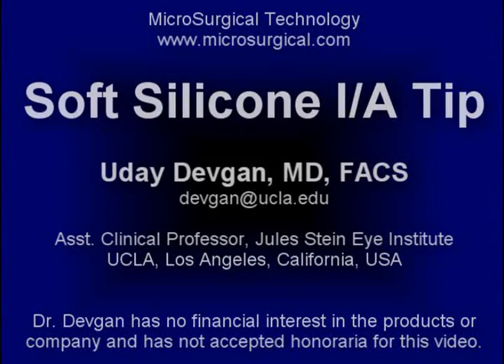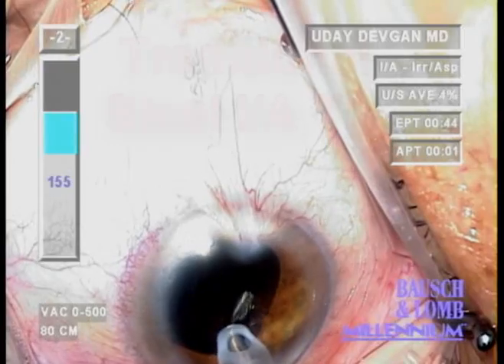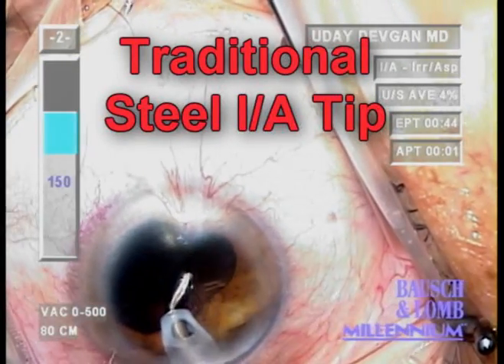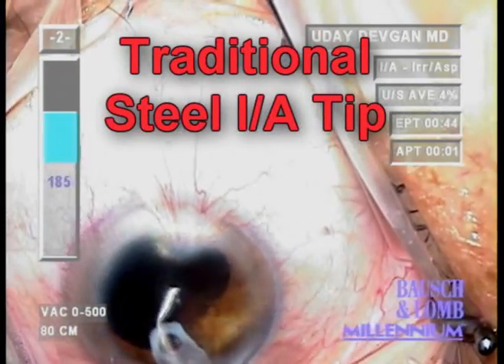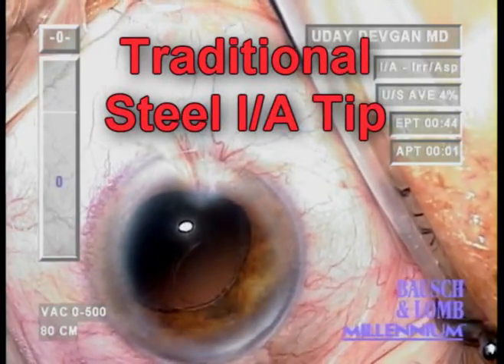Soft IA during cataract surgery using the soft IA silicon tip from MST. Using a traditional steel IA tip allows metal to contact the delicate posterior capsule and increases the risk of posterior capsule rupture, as we see here.